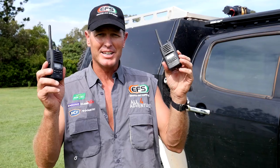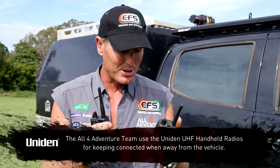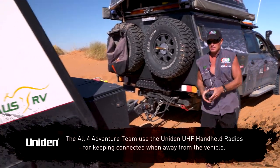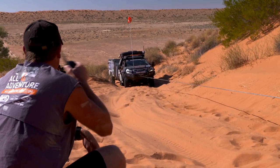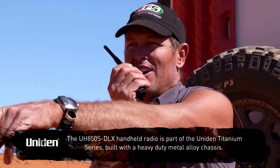Hi guys. I've got a couple of Uniden handheld radios. These are the radios that we actually use on the job. The one thing I use these mainly for is when we're away from the vehicles. They're a handheld unit.